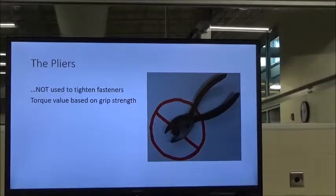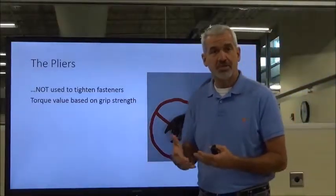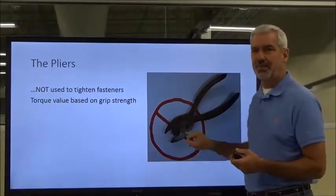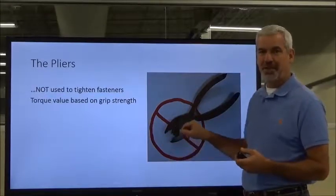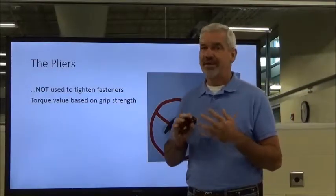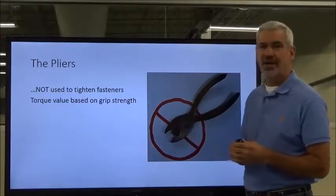Pliers are designed to hold things and to bend certain metals. Make sure you don't use them on fasteners — this will set you apart quickly on the shop floor if someone sees you going for pliers to do that. Be a professional. Use the right tool for the right job, and make those two match up. This is not a wrench.